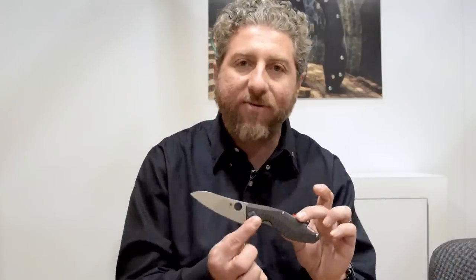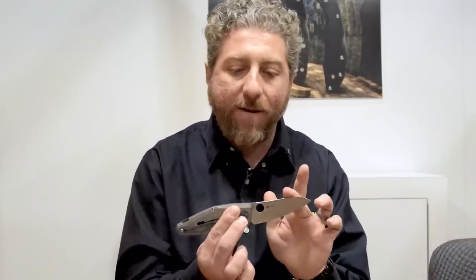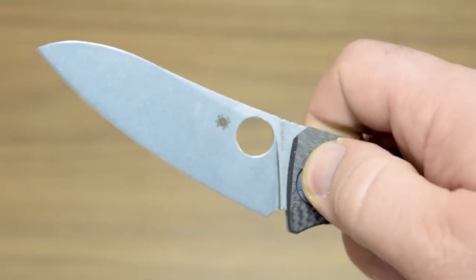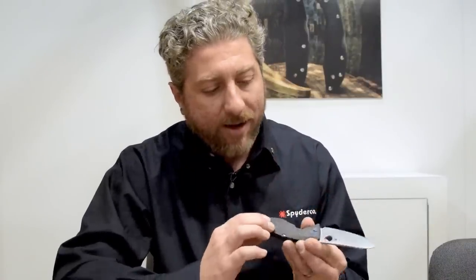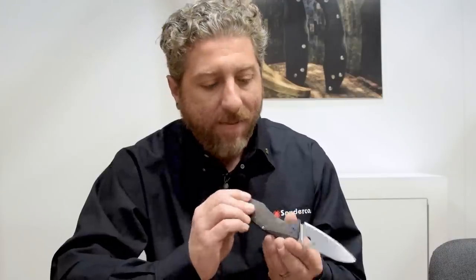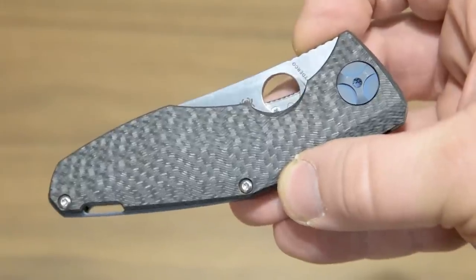The first one is a Dmitry Sienkiewicz design called the Drunken. We've kind of showed this for about six months now. A beautiful design, holds very well. This comes with S90V steel and a beautiful grind that leaves a little bit of thickness at the top. It has nice custom hardware and 3D carbon fiber. It's got an excellent pattern that weaves through — Dmitry calls it his drunken pattern — and it's on both sides with a beautiful 3D machining.